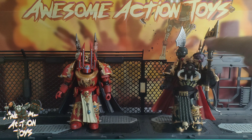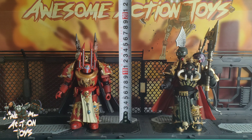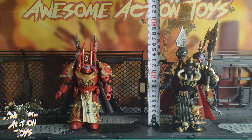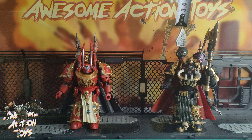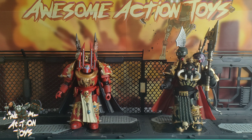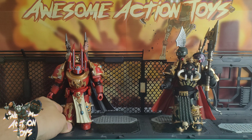Let's get an idea of height with my tape measure. The Sorcerer Lord to the very very top is around about 18 cm. The Chaos Lord to the very very top is nearly 20 cm. To the top of the head only, excluding the extra parts and helmet, both are about 13 cm. So they are on the larger side of this 1:18 scale line.